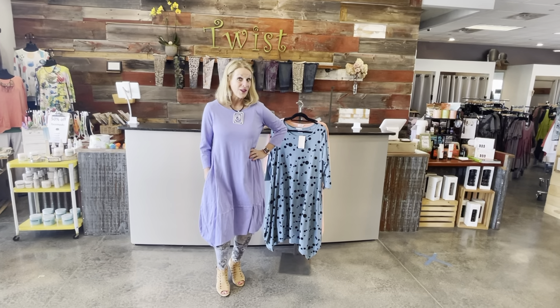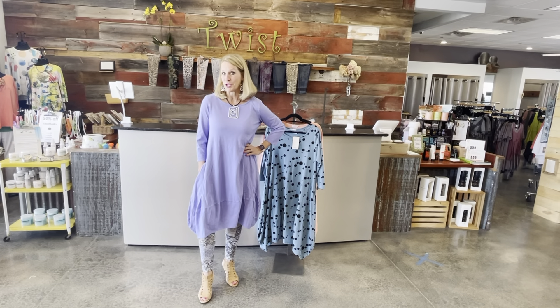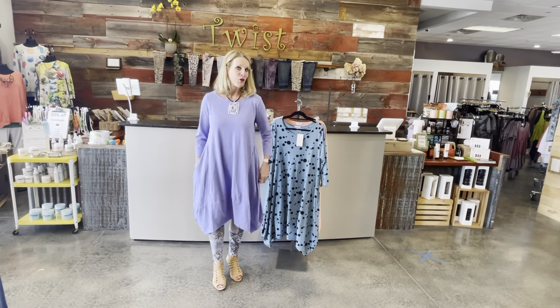Good morning ladies and welcome to Twist Time at 10. It's Sue with a new color of a dress that I've shown you before, but I thought the color was so spectacular I just wanted you to see it. It's a t-shirt dress with that fun balloon bottom by Prairie Cotton.